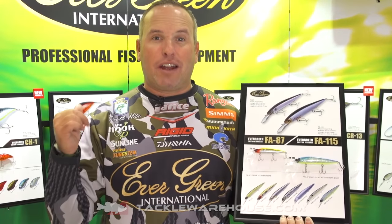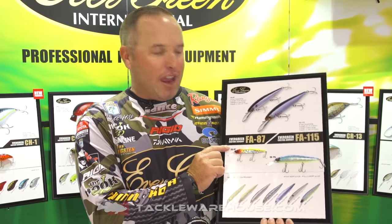Hey guys, Brett Haidt here still at the Evergreen International booth, going to talk about the FAs — the FA87 and the FA115.